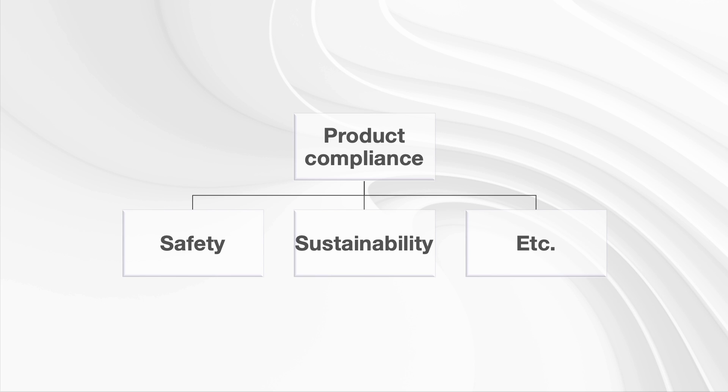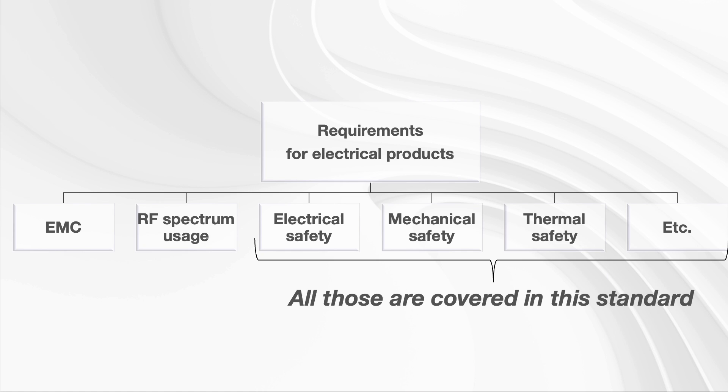First, let's simplify things. Why is this important? When you look at product compliance, you look at things like safety, sustainability, and some other requirements. Well, this standard is all about safety of users, and if we look at it a little bit differently, this is for electrical products only.